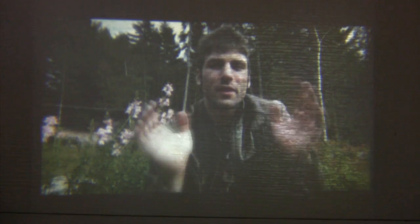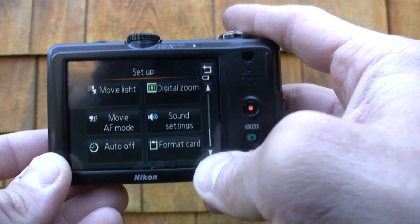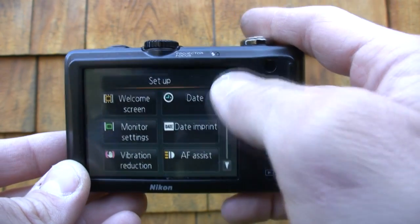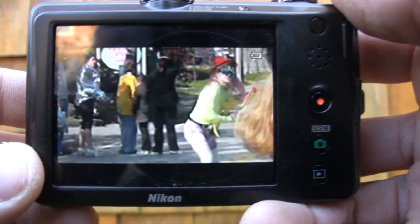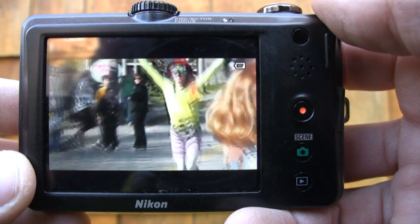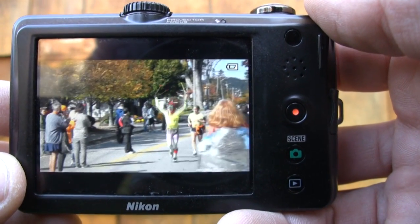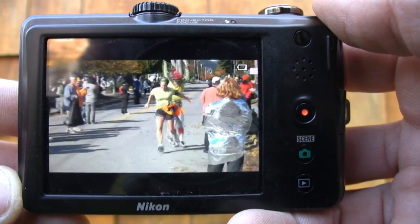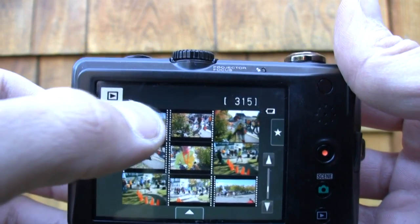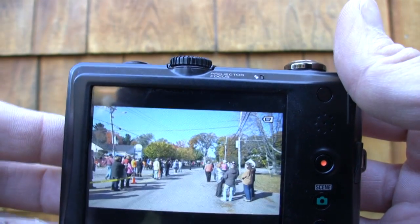The camera offers a very basic set of controls — it's very point-and-shoot oriented with lots of scene modes. One cool thing about the Coolpix S1100 PJ is its 3-inch, 460,000-pixel touchscreen LCD, which gives a pretty good display with the ability to touch the screen to shoot. At times the touchscreen was unresponsive and the firmware was sluggish, so it's definitely not a very quick camera.